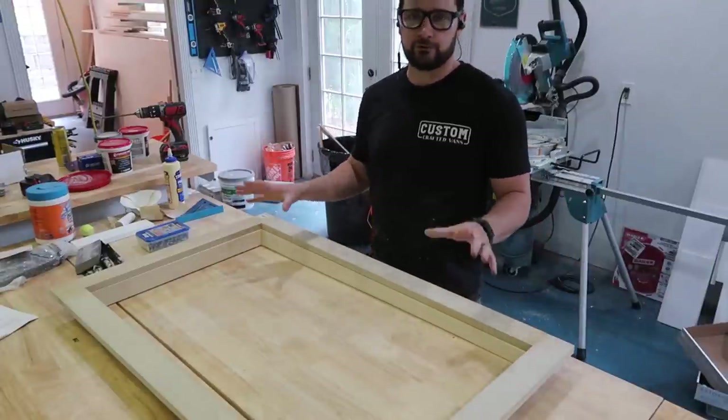We've been getting quite a few questions about our window frames in our van layout guide community, so because we are at that point in this 170 extended 3500 Sprinter van that we are building out, I figured let's show you a step-by-step tutorial on how we build these window frames.